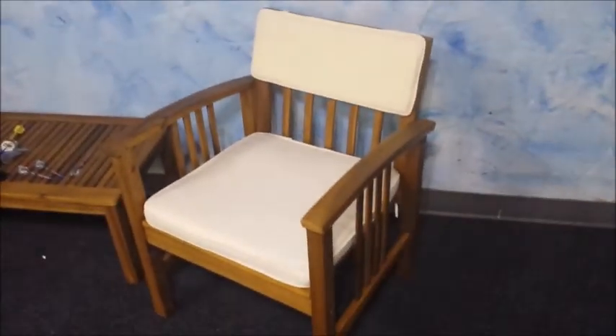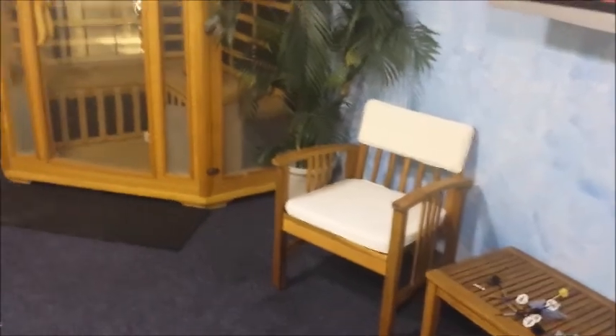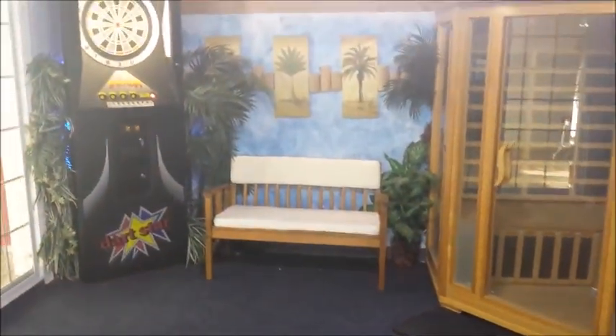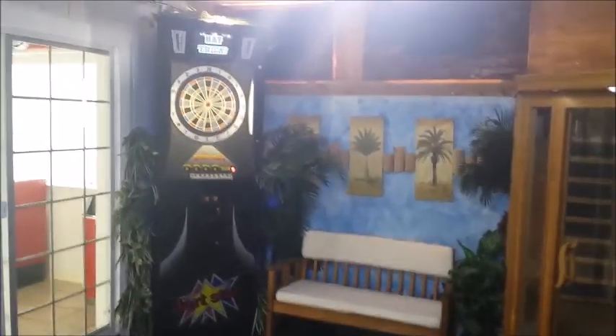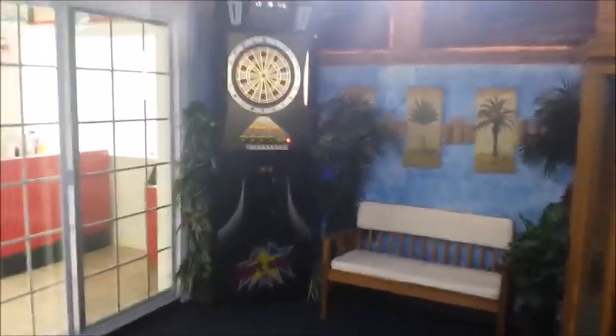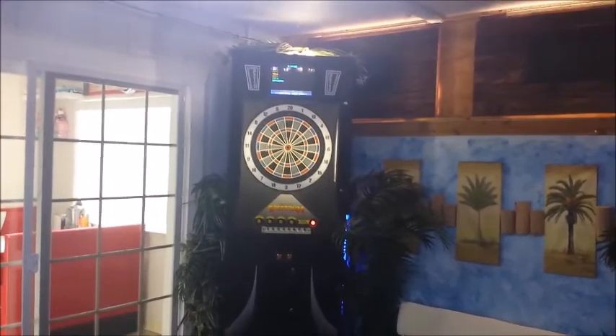So this is the patio furniture — came out really nice. Took me about 45 minutes to put together. I kind of needed some places to sit out here. Actually, I didn't just want to show you my patio — I actually wanted to do a little bit of a review on the dartboard over here. That's really the reason for the video.